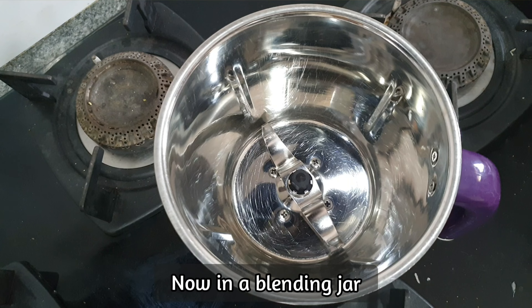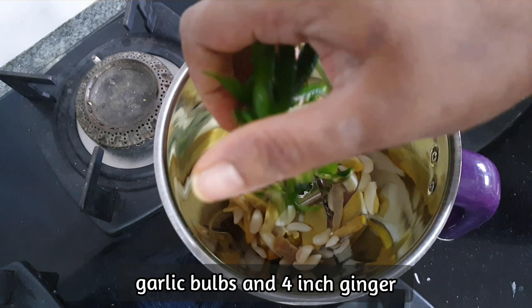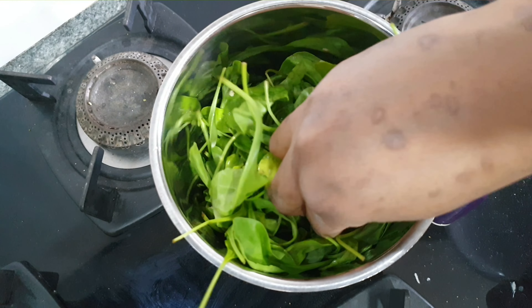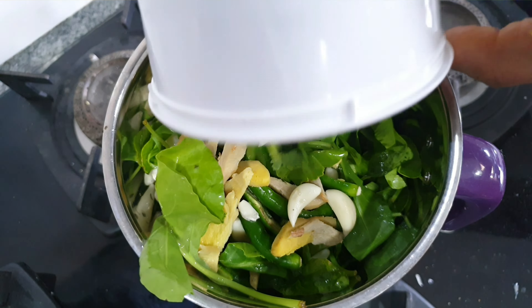Now in a blending jar, add 2 full garlic bulbs, 4 inch ginger, and 10 slit green chillies, a handful of pudina (mint leaves), a handful of coriander leaves, and a handful of mint leaves. Add some water and blend it to a fine paste. This is how the consistency should look. Keep this aside.